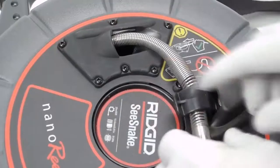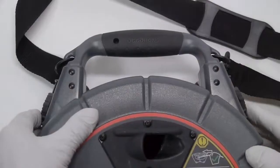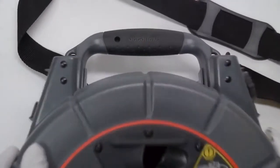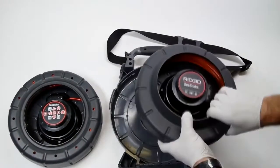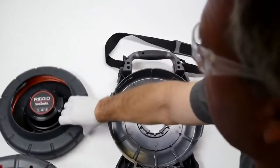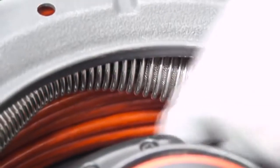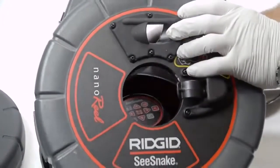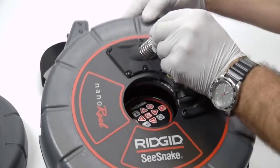To replace the drum, start by pushing the camera head fully into the drum. Then slide the case latches to the unlocked position, open the case, and lift out the drum. When installing the new drum, bend the spring up and feed it through the cable guide, but leave the cable inside the drum. Keeping the cable inside the drum until the case is closed greatly reduces the possibility of cable damage.